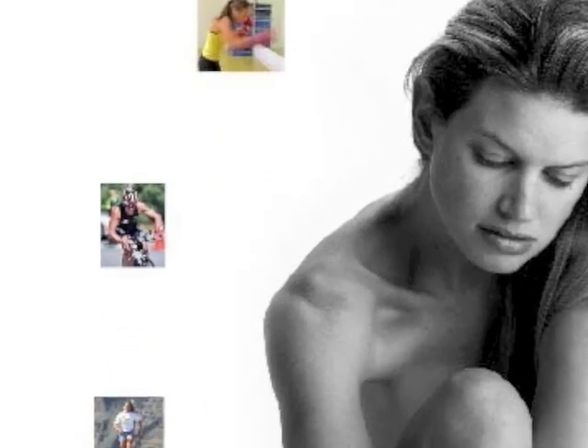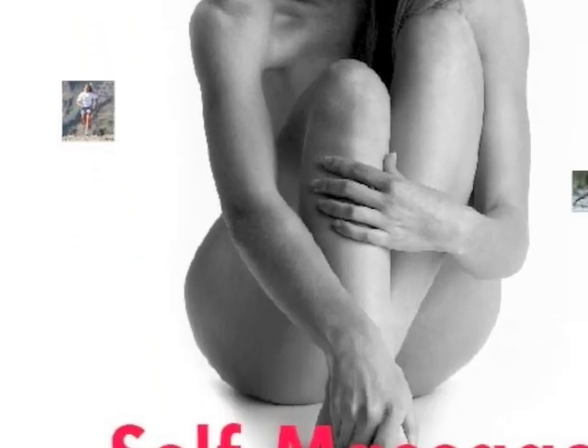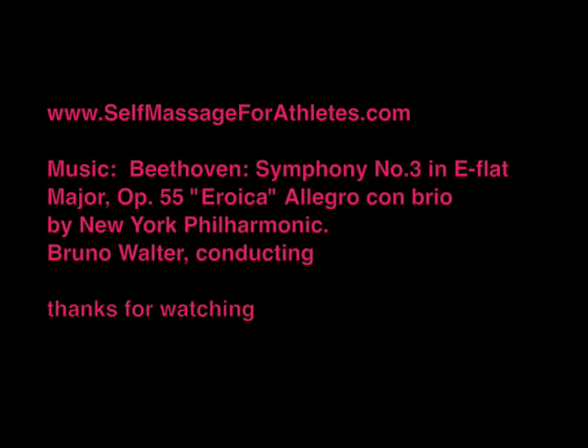Try variations on this routine every time your feet need relief. Please let me know in the comments section below how your feet feel after finishing this massage. Thanks for watching — hope your feet feel better now than when you started. Bye.